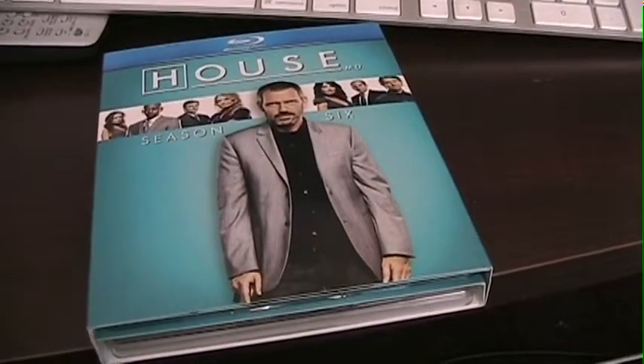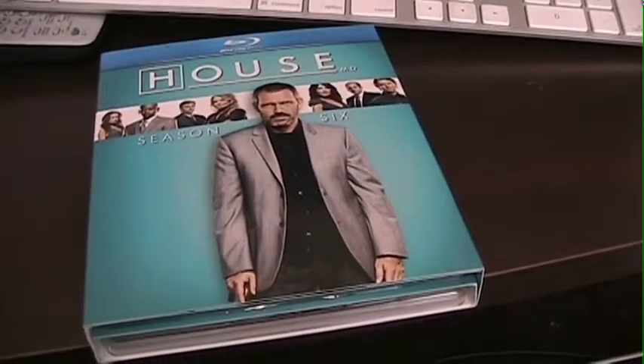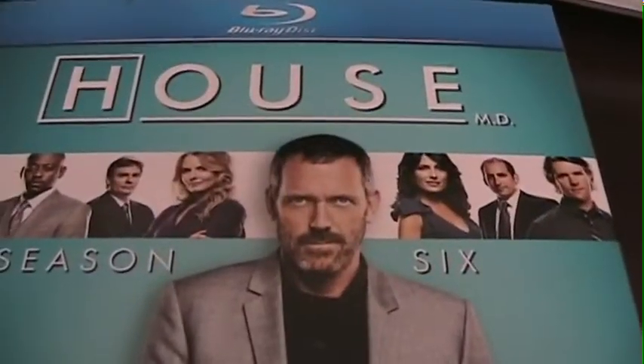Hey YouTube! Guys and girls and animals or whatever is watching me. Today we're going to look at House Season 6 on Blu-ray.